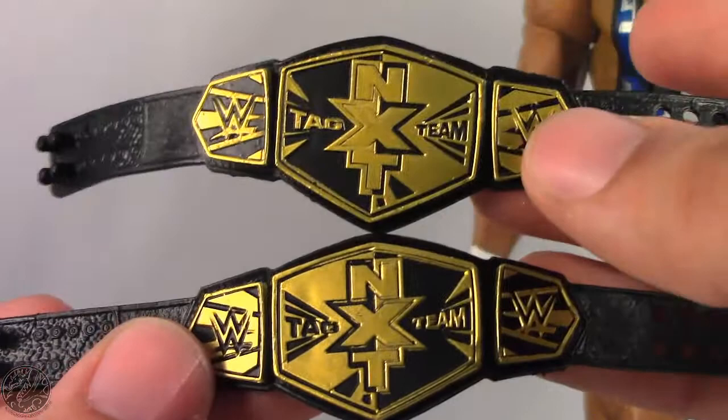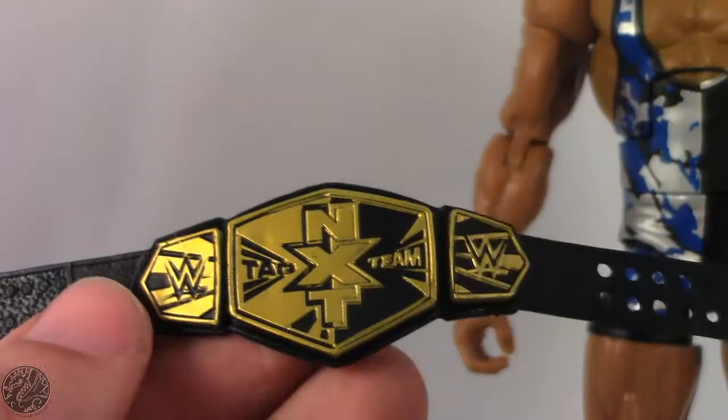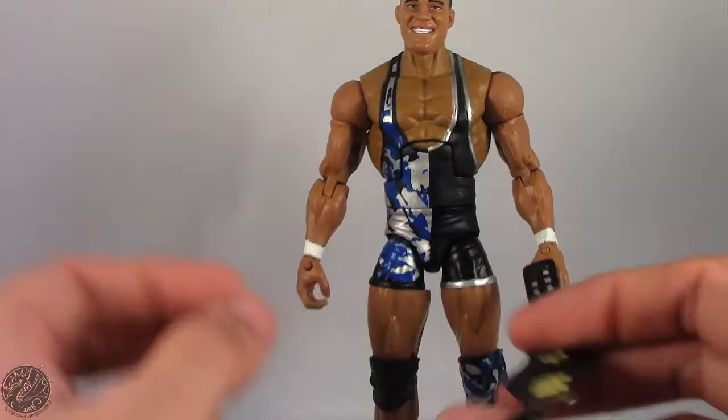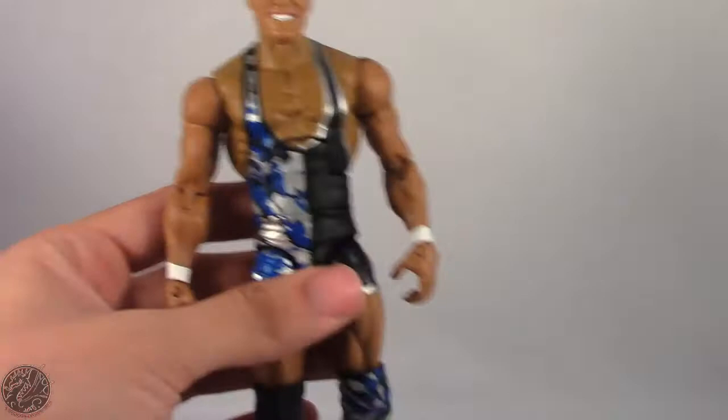This is Chad Gable's belt and this is the one that Jason Jordan comes with. I know a lot of people are a little upset that it's not the shiny plastic or the back metal we see with other titles, but it still looks really nice. Just like all the other titles it has that same clip system so you can put it around the waist of Jason Jordan — it does fit and wraps around pretty well using the final tabs.